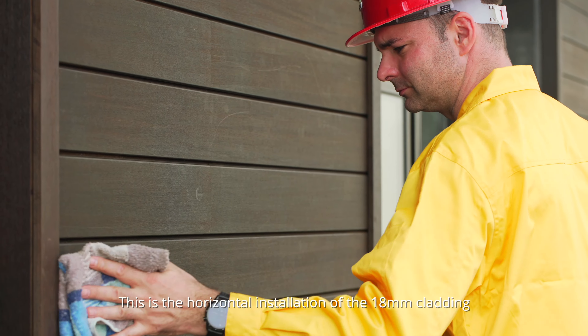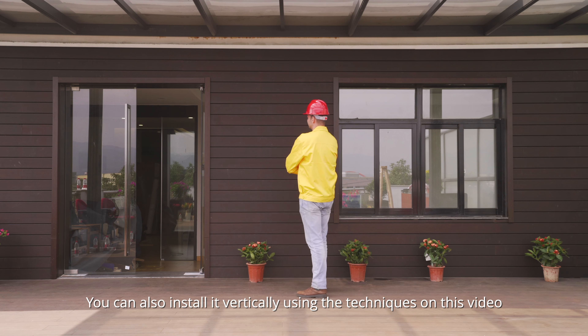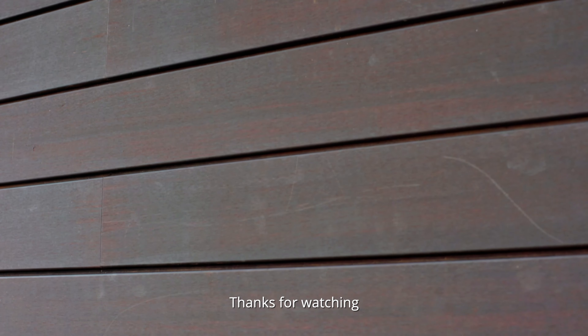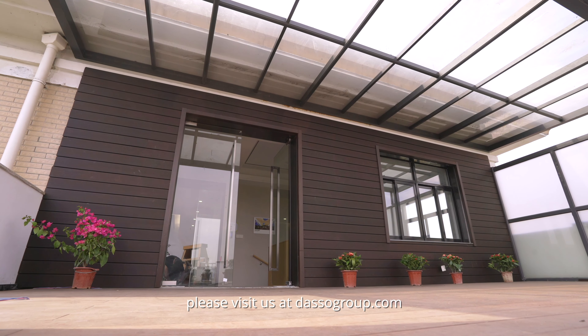This is the horizontal installation of the 18mm cladding. You can also install it vertically using the techniques in this video. Thanks for watching, and for more information, please visit our website, dassaultgroup.com.